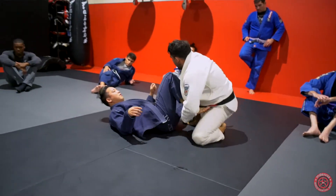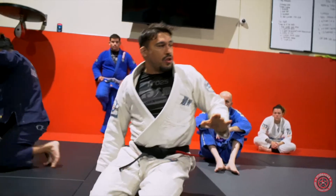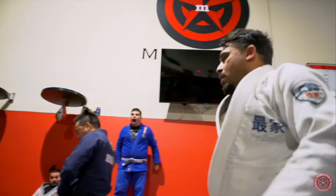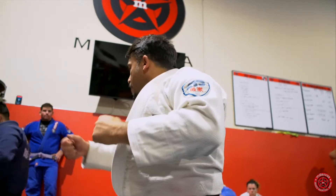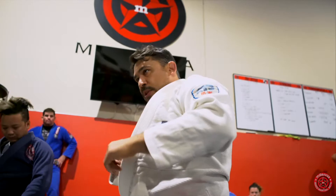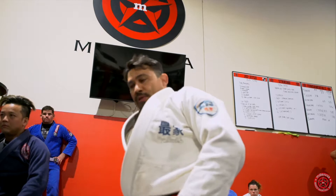Make sure you guys work on getting into that X-guard, because we're going to do a reverse X-guard to get into that double trouble from this position. Make sure you guys pause and really nail that X-guard — make sure you're properly set. And then from there: compromise his balance, get his hands on the floor, pinch the knee, and set the toehold.